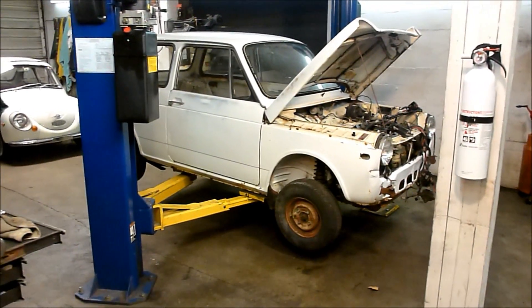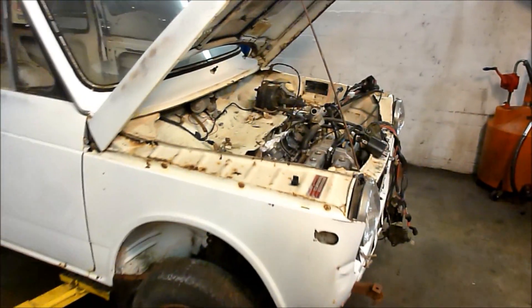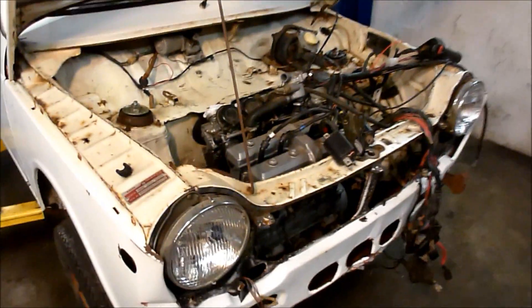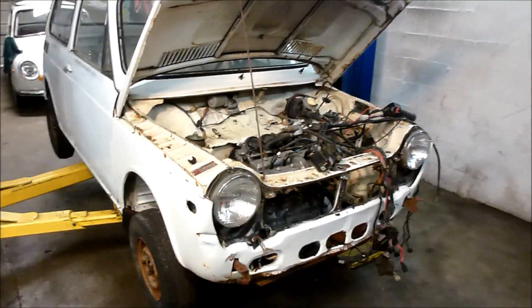People have been asking me what's going on with the little white car and how come I'm not working on it. This is my little white Honda N600 with a motorcycle engine transplant — it's a 600cc sport bike engine, and it seems to be pretty popular amongst a lot of groups.